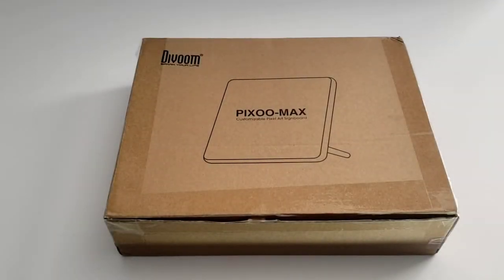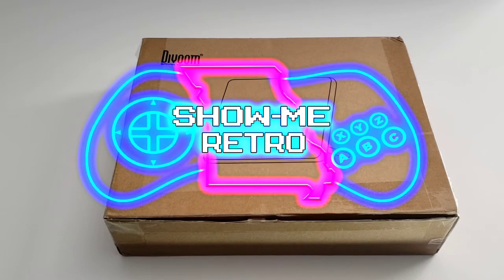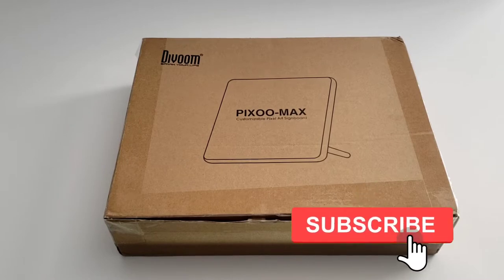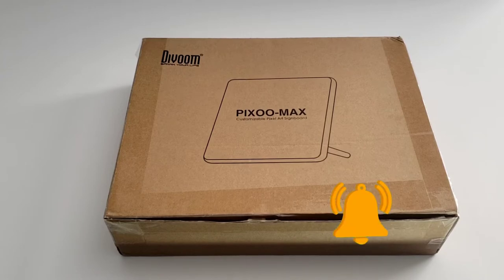In today's video, we're going to be taking a look at the Pixoo Max by Divoom. Divoom makes a host of pixel art products that include picture frames as well as Bluetooth speakers that come in a variety of shapes and sizes. The Pixoo Max has the largest pixel density at 32 by 32, and if you're wanting something similar in size but cheaper with less pixels at 16 by 16, then you may want to check out the Pixoo Frame. I recently saw the YouTube channel TopSpot123 showcase that product, which is the main reason why I decided to purchase the Max.